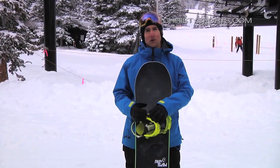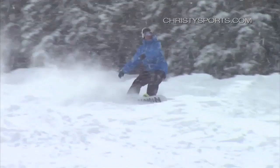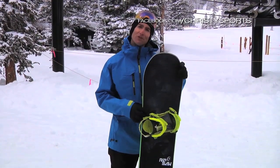It has more camber profile, so it really holds an edge extremely well. It uses traditional Never Summer makeup with P-TECH sidewalls for durability and also rubber dampeners on the perimeter of the board, so it really rides nice and smooth at ultra-high speeds. This board has the most aggressive camber profile in their whole line.